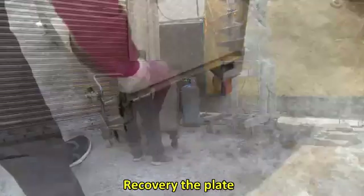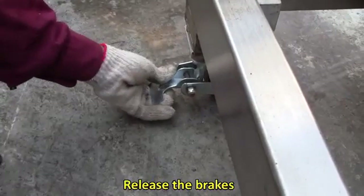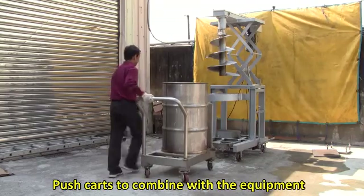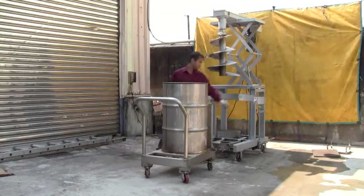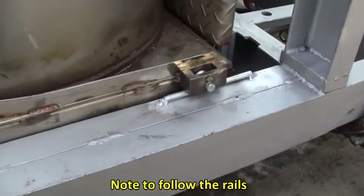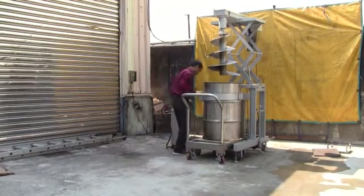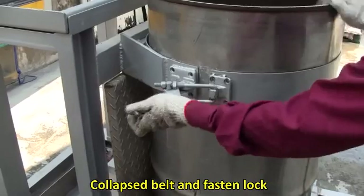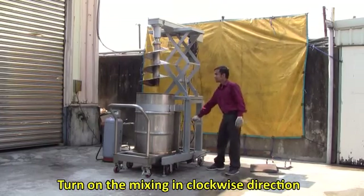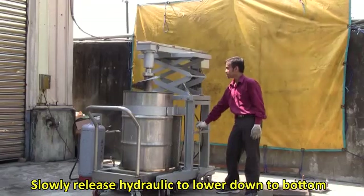Recover the plate, then release the brakes and push the cart to combine with the equipment. Note to follow the rails. Collapse the belt and fasten the lock. Turn on the mixing in a clockwise direction, then slowly release the hydraulic to lower it down to the bottom.